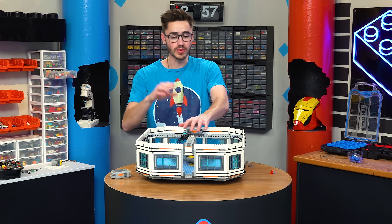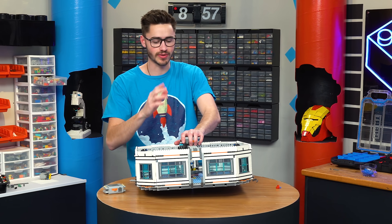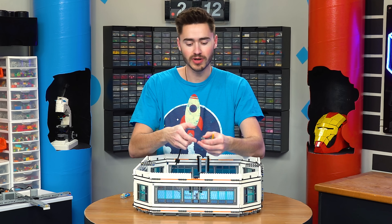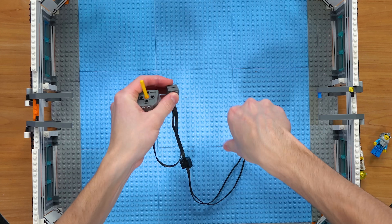So instead of our gyroscope in here, we're going to build an electromagnetic generator. We're going to take a LEGO Power Functions motor, and instead of plugging it into a battery box, we're going to plug it into these Power Functions lights.